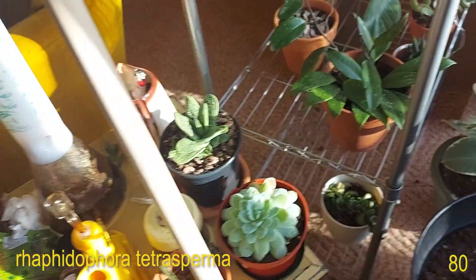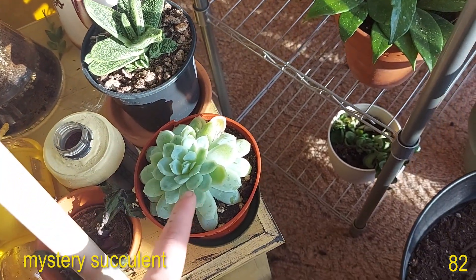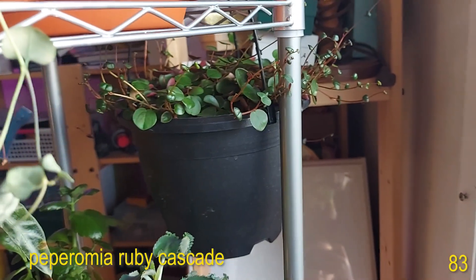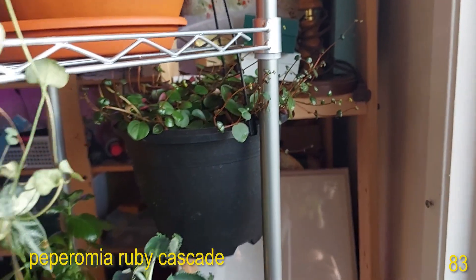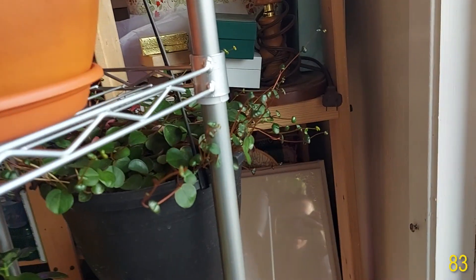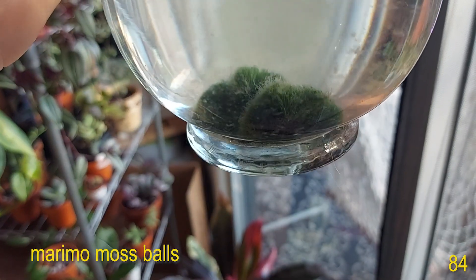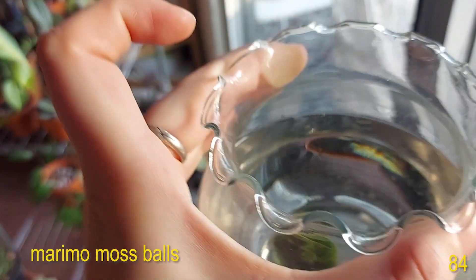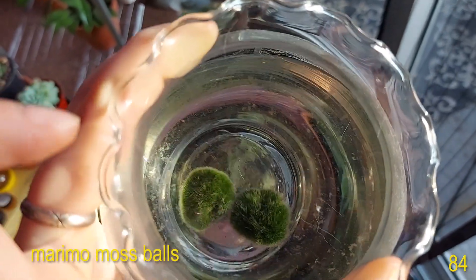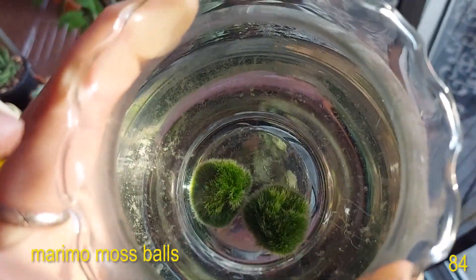On the table here I have my Ox Tongue succulent and this other succulent that I don't know the name of. Kind of in the corner is my Peperomia Ruby Cascade and she just loves it over there — she's putting out so much new growth. These are my Marimo Moss Balls — they're actually my partner's but I take care of all the plants. I need to change the water because there's a ton of cat hair in there, but they're still healthy and happy.